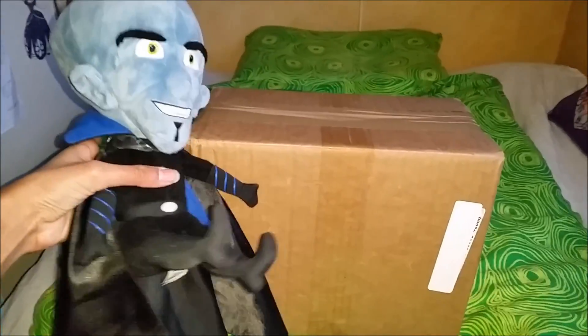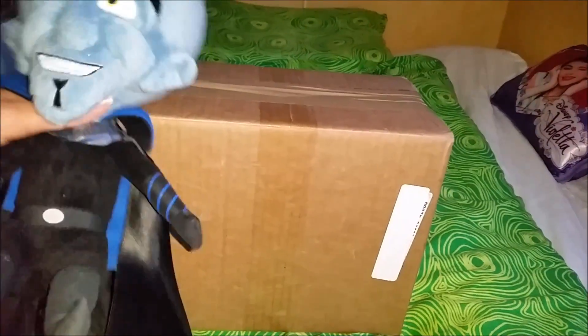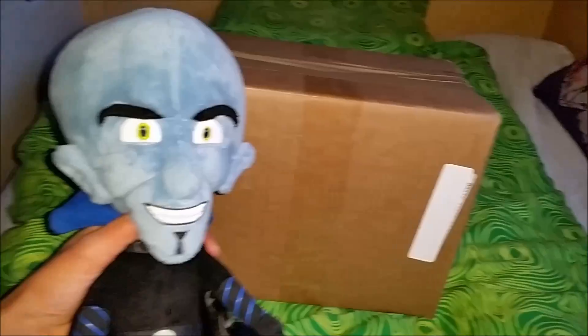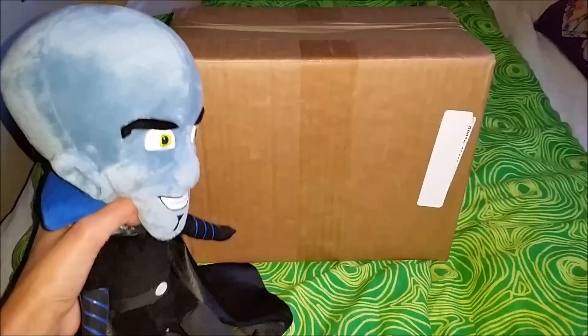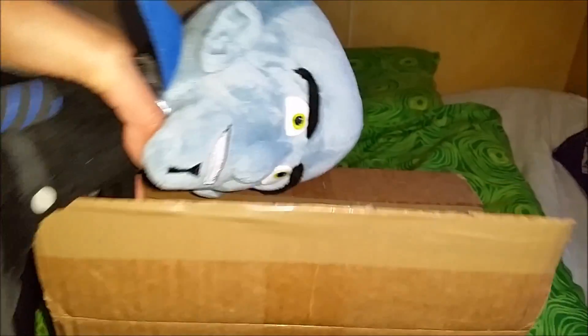Hello everyone! It looks like my friend Miss Baron has been doing some shopping today. I don't really know what's inside, so let's open up and see what it is.